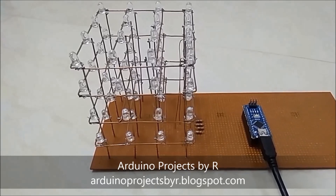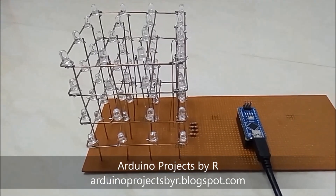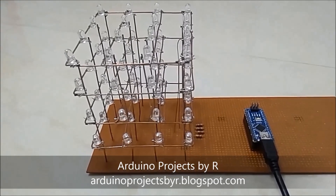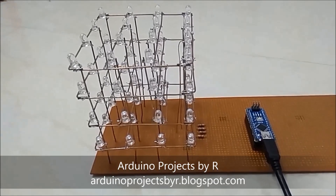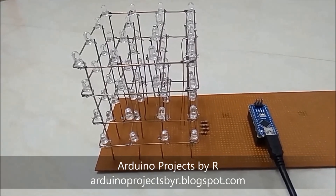Now that I've completed my first project with my LED cube successfully, let me meet you with some other projects with this LED cube. Stay tuned for more videos. Thanks for watching. Subscribe, like and share.